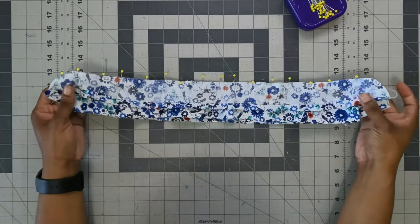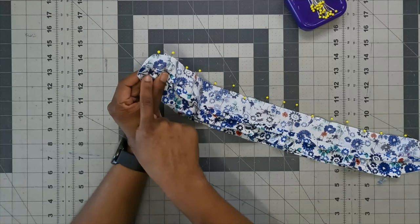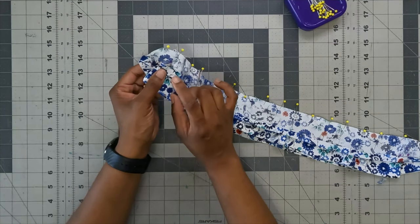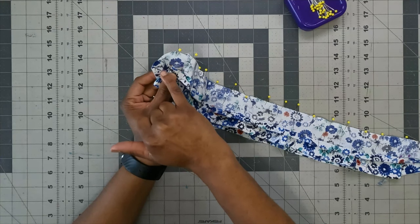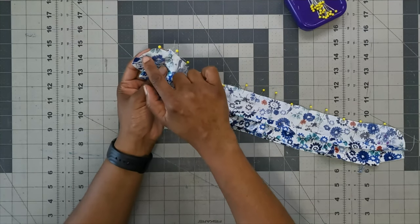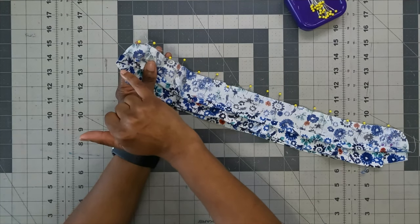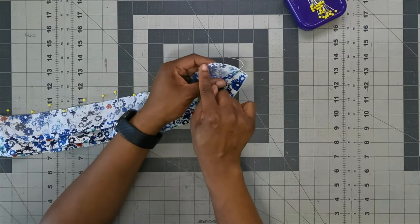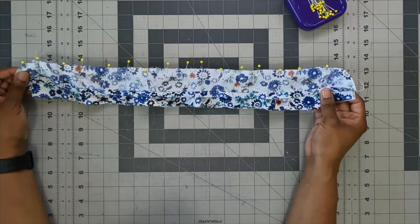With the neckband pinned onto the collar, start right at the dot — not before it. Using 5/8-inch seam allowance, start at the bottom to create a nice line to press up. Come to the dot, pivot, and sew all the way around using a regular-length stitch. Go very slowly around the curves. Back stitch at the beginning and end, all the way around to the other end.